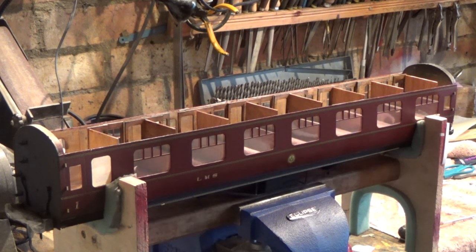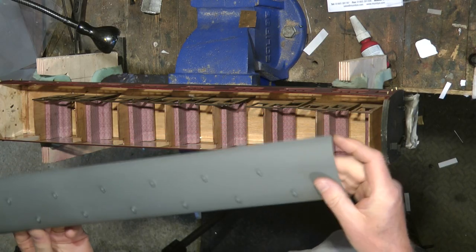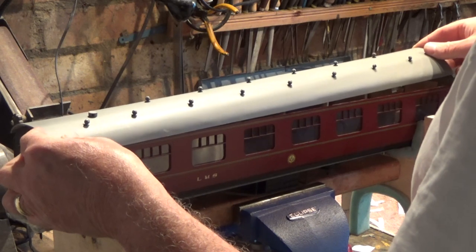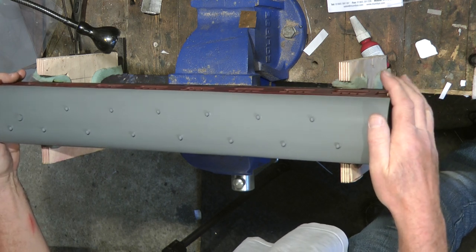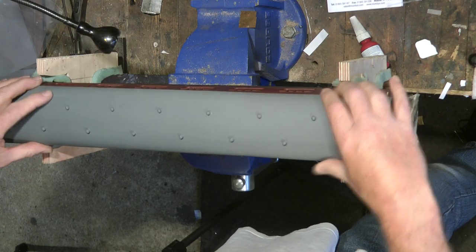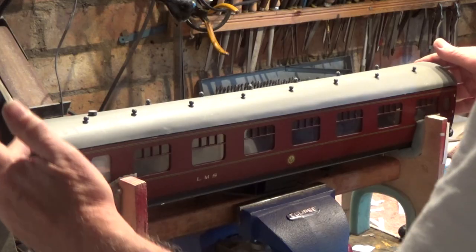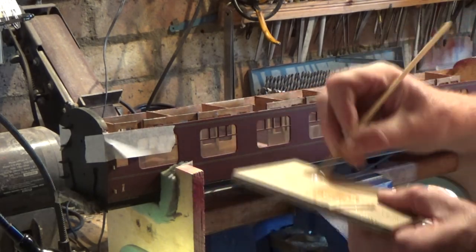Now comes the tricky bit — we're going to fit the roof into position. After some thought, trial and experiment, I decided the roof is going to have to be anchored in some way. With all the running on the track, I don't think it's necessarily going to stay in position on its own weight. So the plan is to just tack the roof down at the ends. Before we do that, I'll put some masking tape along these faces just to keep any glue off our nicely finished surfaces.